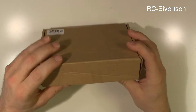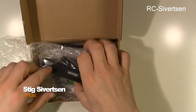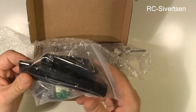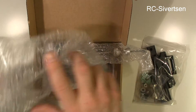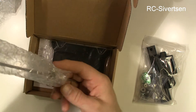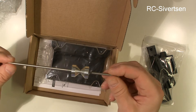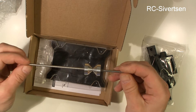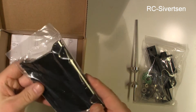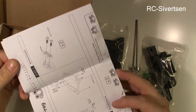Okay, let's open the box and take a look at the propeller balancer. I do hope this rod is 100% straight. And there is our manual.